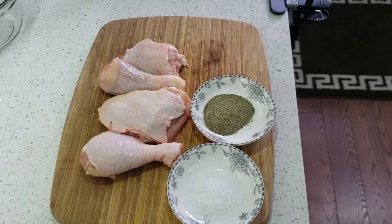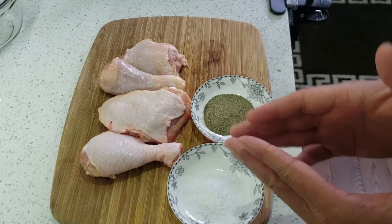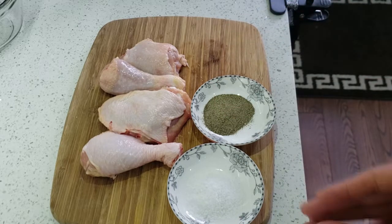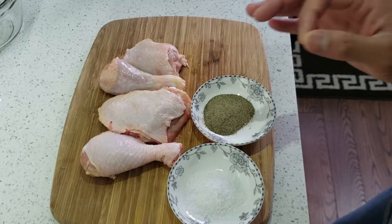Hello guys, welcome back to my channel. Today I'm going to cook buttermilk fried chicken — it's a very different recipe from normal fried chicken. What we need for the first step is finely cut chicken legs and thighs, some salt, black pepper, and the most important thing: buttermilk.